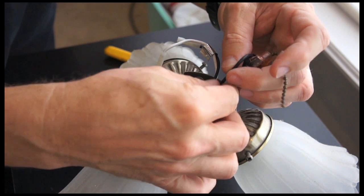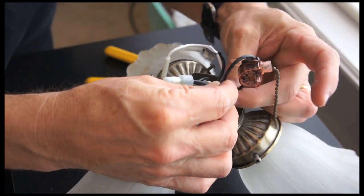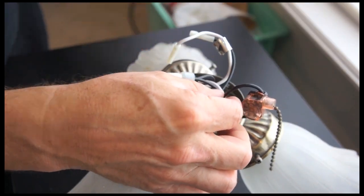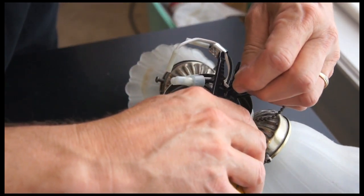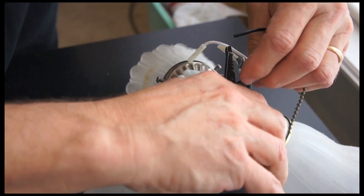All I'm going to do is follow these two leads, one and two. The new piece comes with just two leads. I'm going to cut this, and cut this.